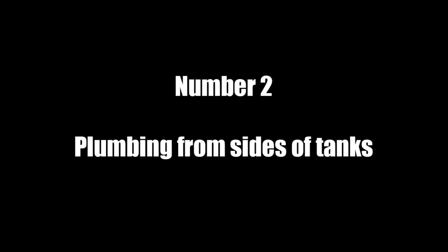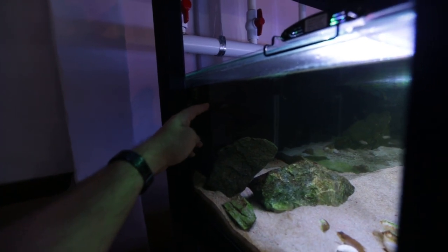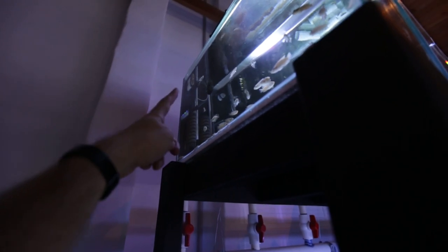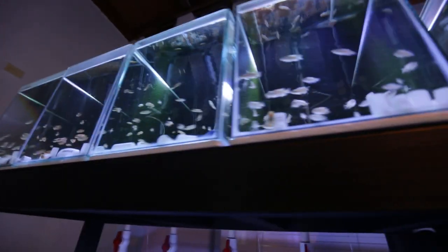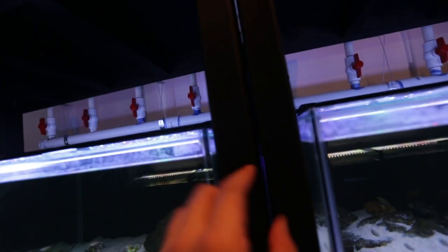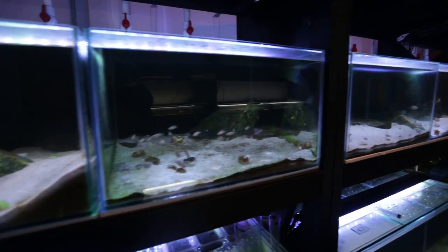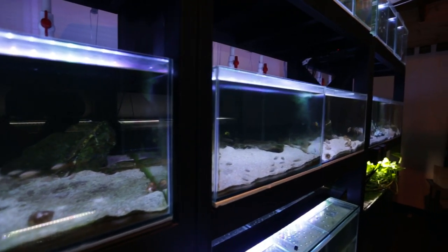Number two: doing plumbing from the sides of the tanks instead of at the back. I later realized I could have plumbed the tanks on the sides. That would have meant I could have the tanks right up against the walls, have maximum space in the middle of the room, and still be able to maintain the plumbing. The stands would have been about a foot to a foot and a half apart, allowing access to the plumbing just by reaching to the side of each tank.